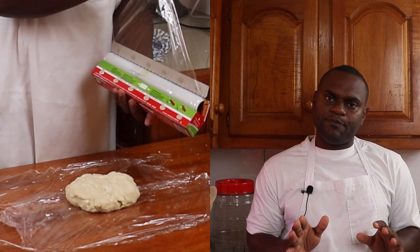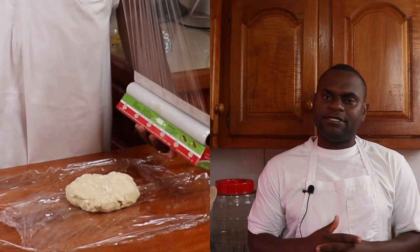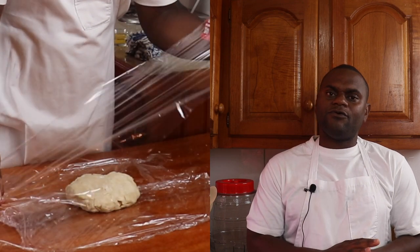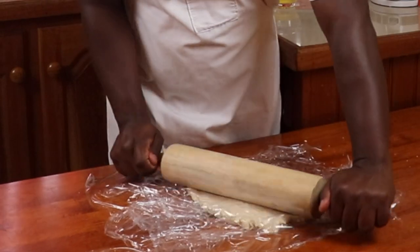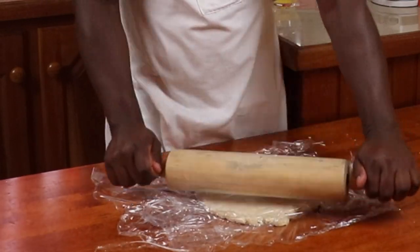In certain books or videos you may have seen, they normally dust the table with flour. I don't do that because the excess flour goes into the pie dough and changes its texture. Instead, I like to use cling — place a piece of cling onto the table, place the pie dough on it, cover it with another layer of cling, and roll it to the circumference of the pie pan.